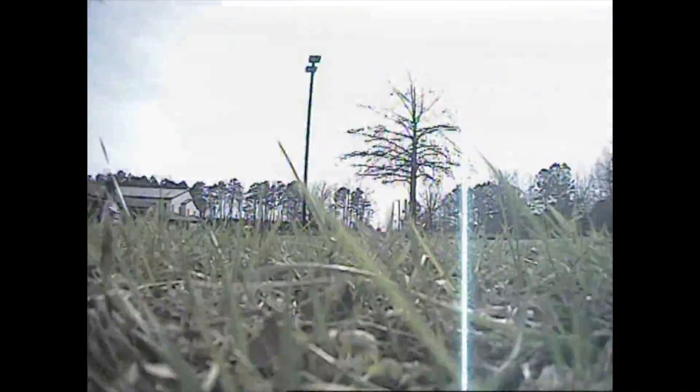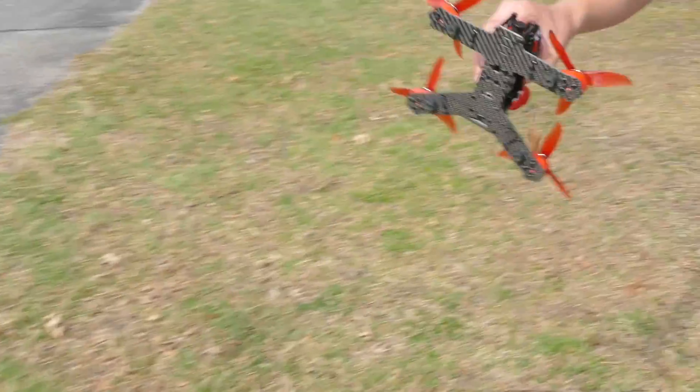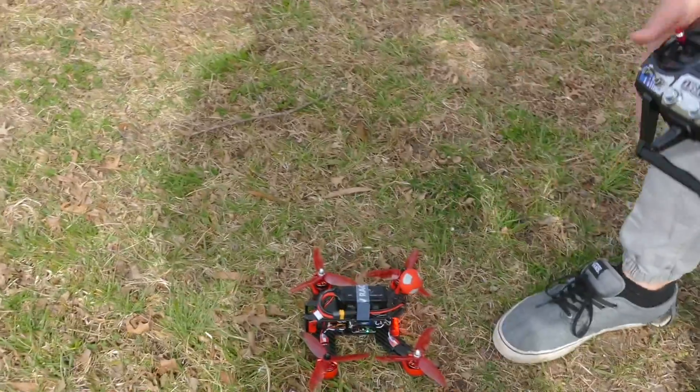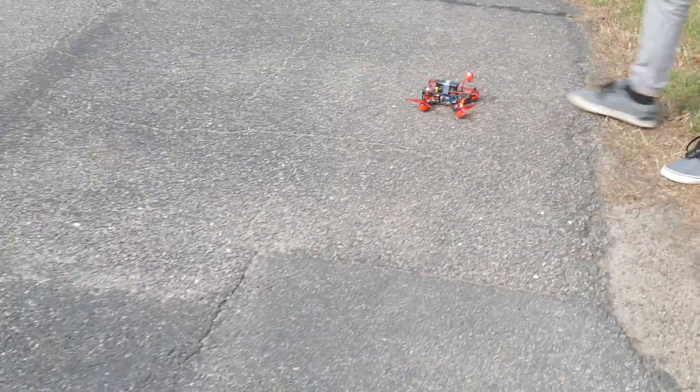Whoa — tree! Oh no... good landing actually. Didn't look bad. Seems good. That one's bent a little — just bend it down, see how it lines up. You look alright, man. That was a beast.